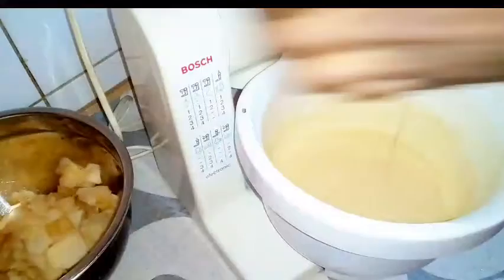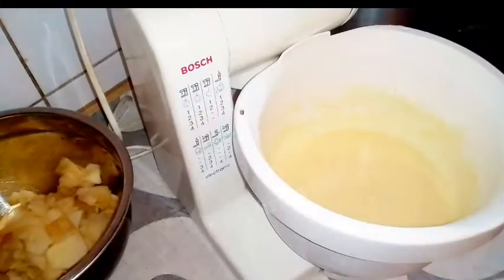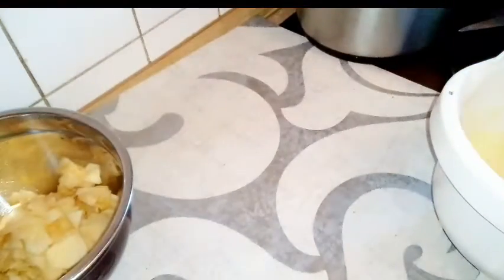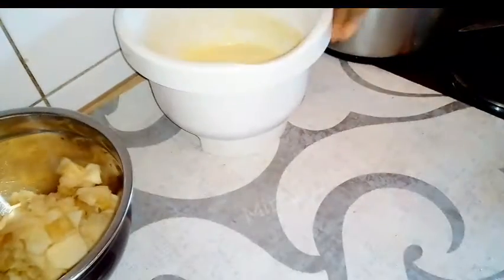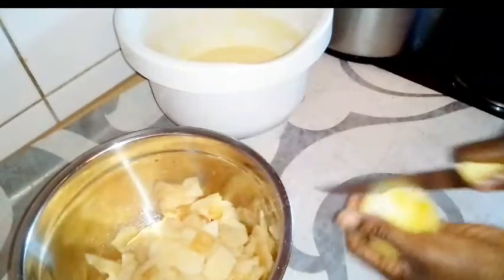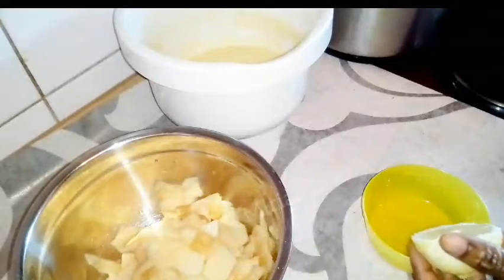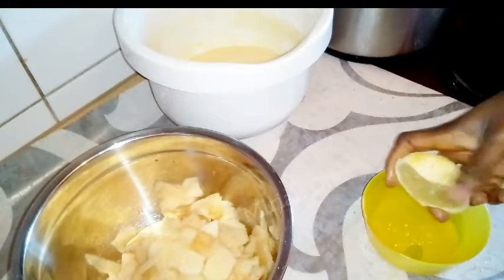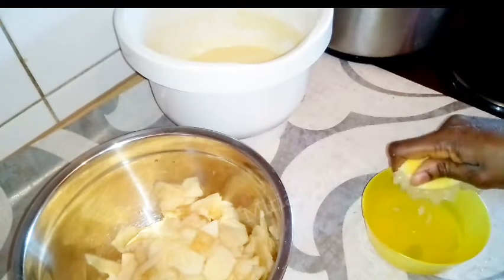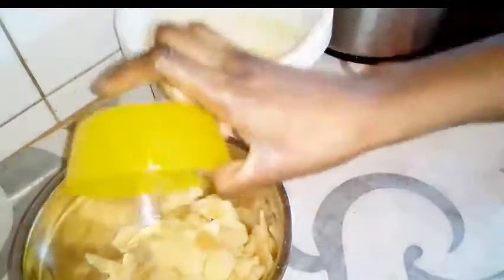Once the butter looks like this, you'll start adding your sliced apples gradually — not in a rush. But before adding them to the butter, you first cut out half a portion of lemon and squeeze the juice in. Remove any seeds, then pour it over the sliced apples. Make sure you mix it very well before adding it to the butter gradually.